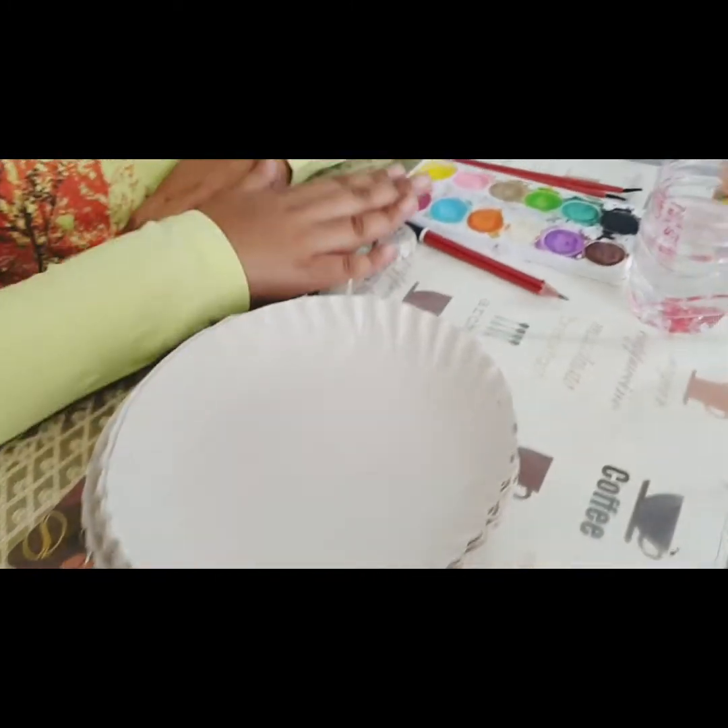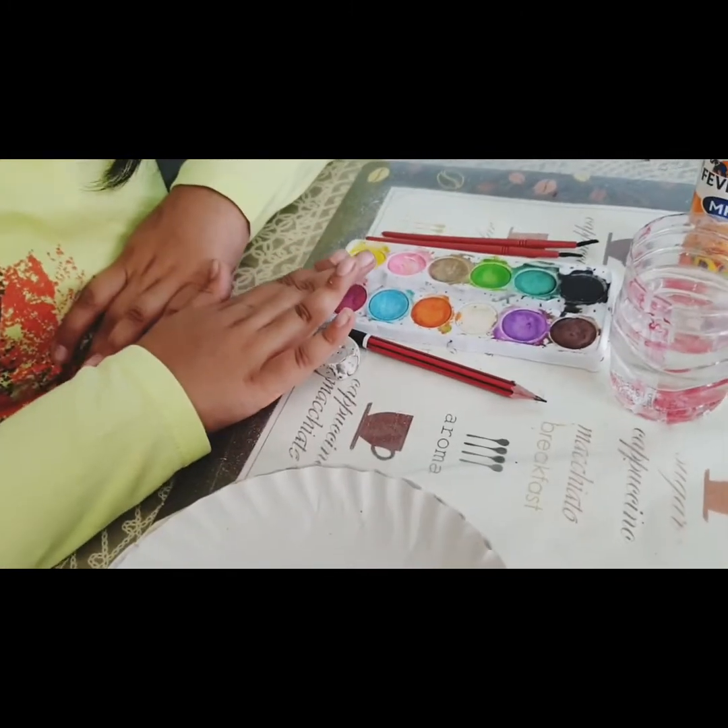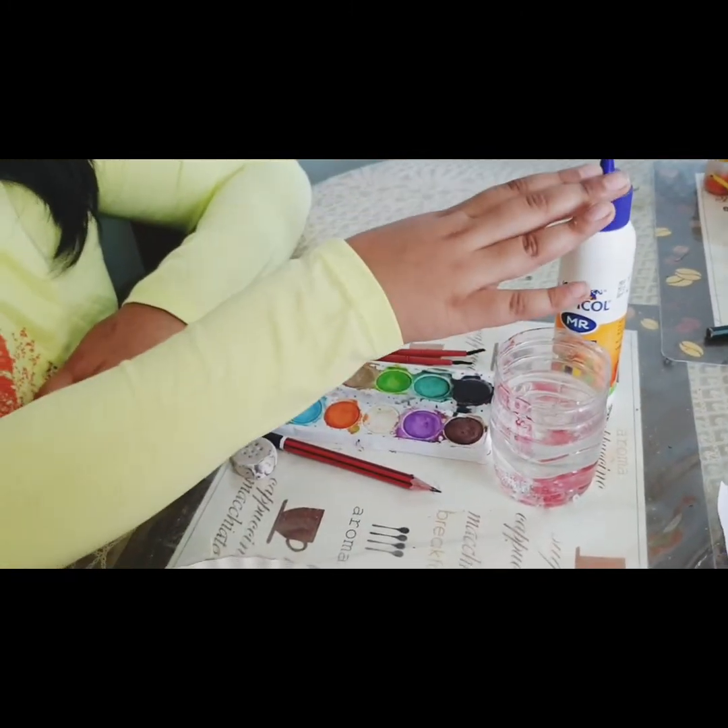Things required are paper plates, pencil, eraser, paints, paintbrush, water, and Fevicol.